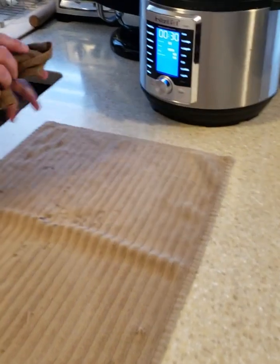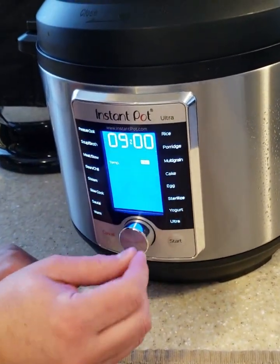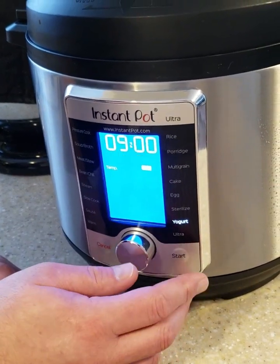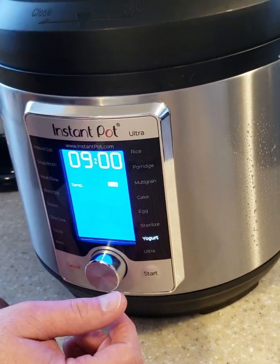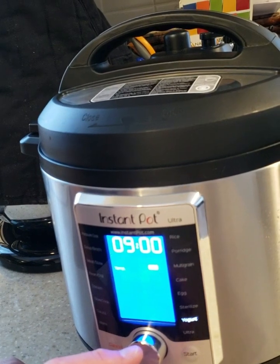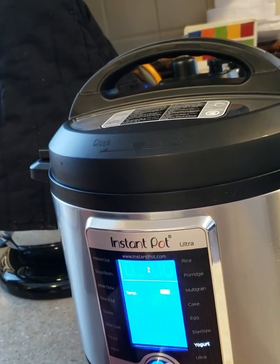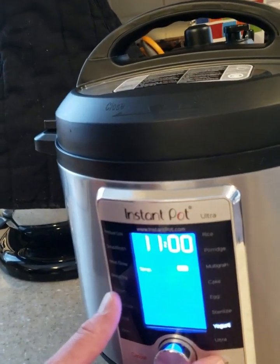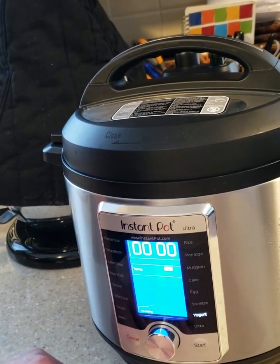The next step is the long one. We're going to go to yogurt mode. All Instant Pot models except the entry-level one have a yogurt mode. Nine hours is the minimum I would do for this potted yogurt — that gives you a slightly sweeter result. If you go 10 or 11 hours, the more hours you go the tarter it's going to be. I'm going to take it to 11 hours this time. Temperature medium is the default. Hit start, and come back in whatever hours you set — your yogurt will be done.